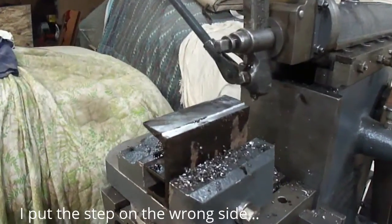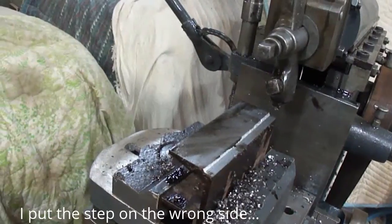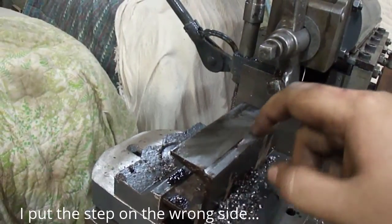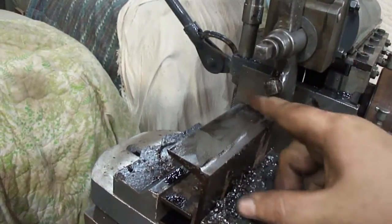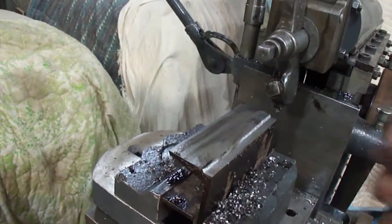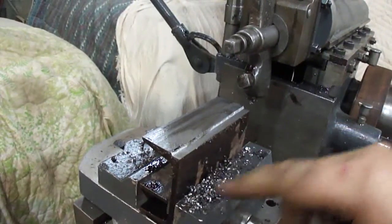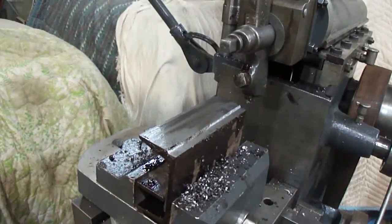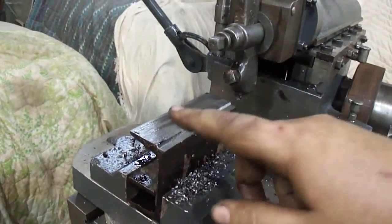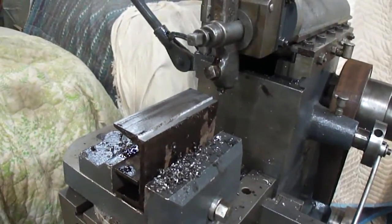I got the top done flat and then did the step in it. It's about a sixteenth inch deep. So that's done. I'll take it and cut it with an angle grinder — just cut these off and put them on the parallels I made and take a skim pass off the top and most of the stuff will be done on it.